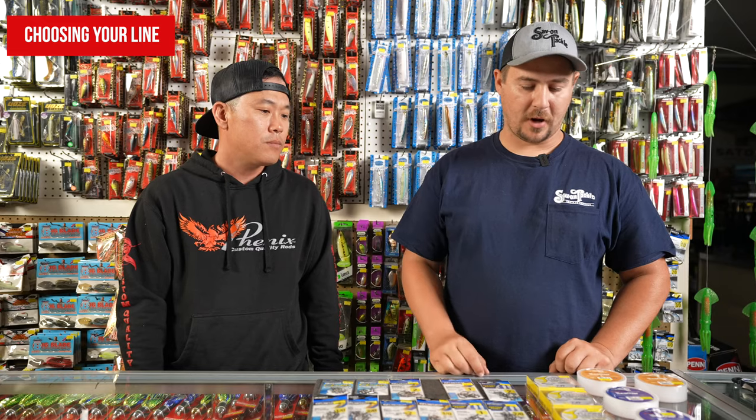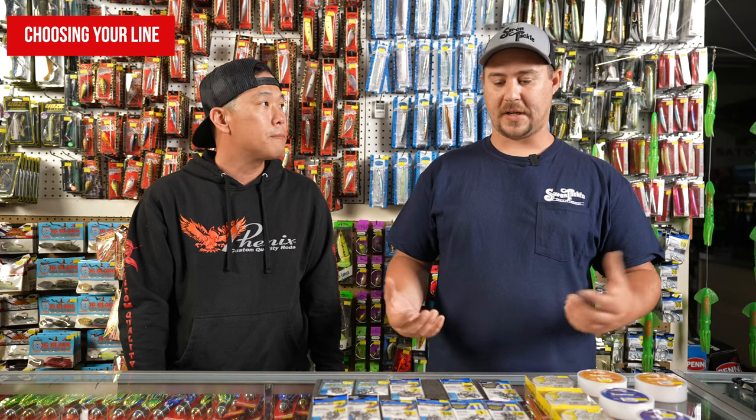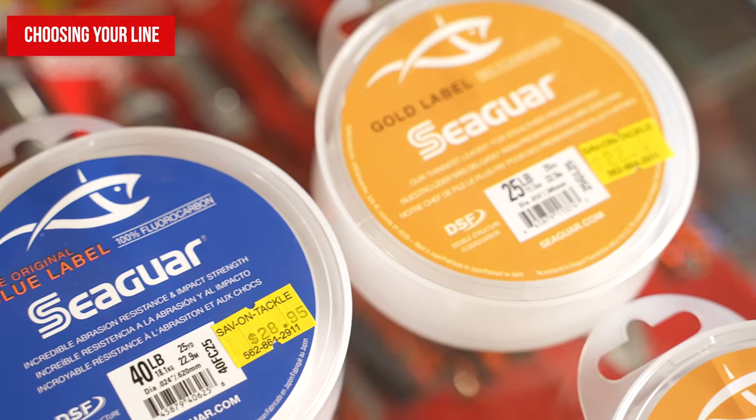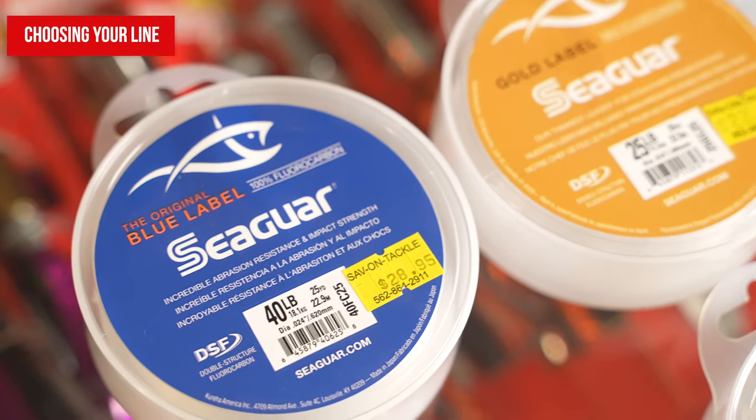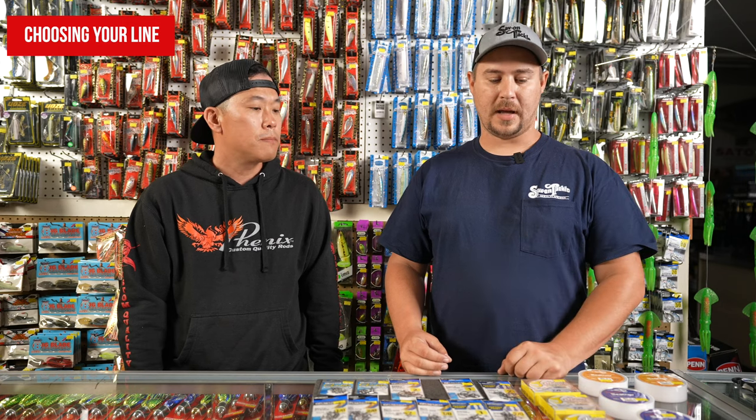There are a few different options. We can go straight braid to fluorocarbon, or braid to mono to fluoro. Everybody's got their own recipe and they all seem to work, so if it's not broken for you, don't fix it. One of my favorite ways is fishing straight braid to some fluorocarbon leader. If you're set up like that, you want to adjust your drag accordingly — don't fish your drag like you're fishing straight mono with a lot of stretch. You have to back off a little bit and accommodate for taking a lot of that stretch factor out.